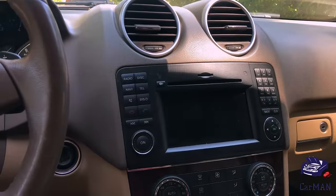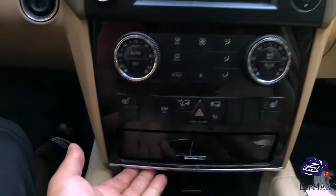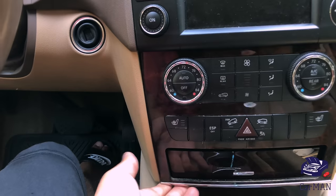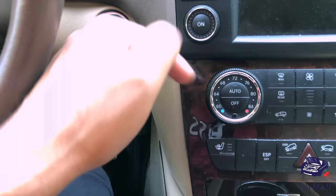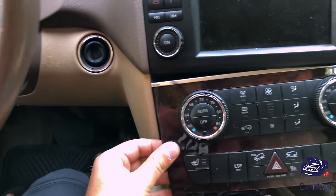We're going to start off by putting our fingers underneath one of the corners, and when you do that the latch is going to release. I'm going to do the same on the other side. Now you're going to pull the panel from one corner at a time.